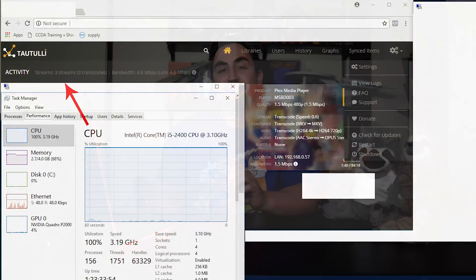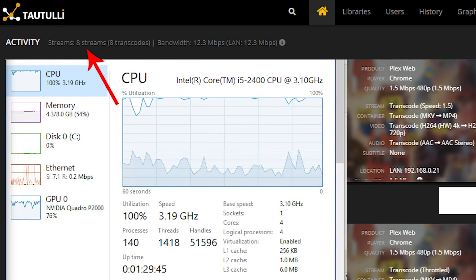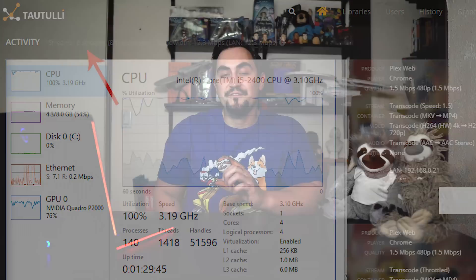Next, we transcoded H.264 4K with AAC audio down to H.264 720p at 4Mbps. I achieved 3 transcodes with hardware transcoding off, and 8 transcodes with hardware transcoding on. As you can see, the GPU is only at 76% utilization in the pictures — it could have kept going if the CPU was just a bit more powerful.